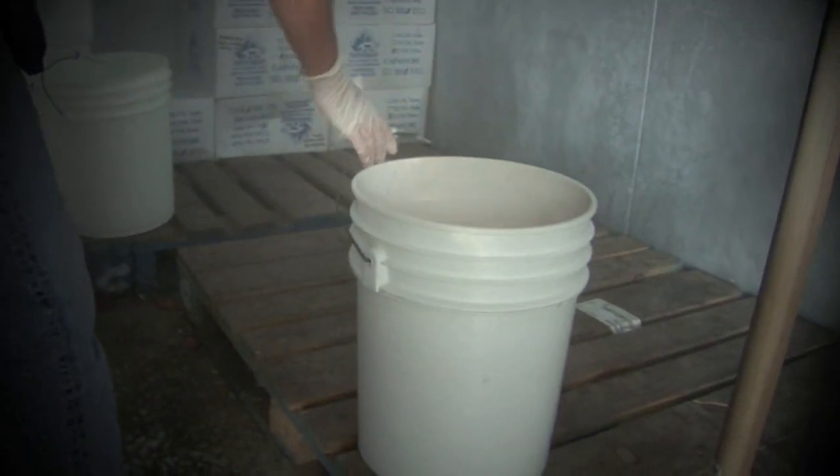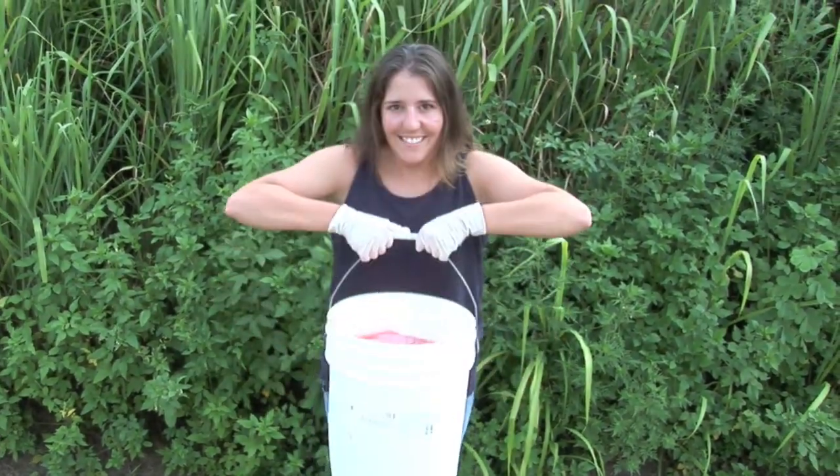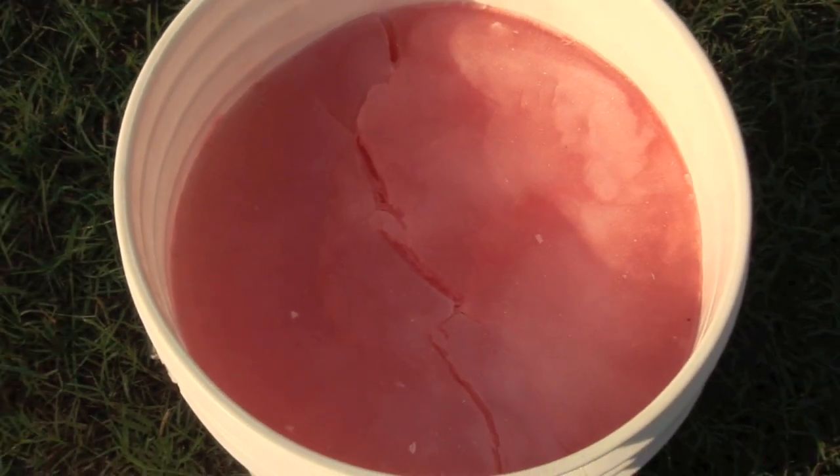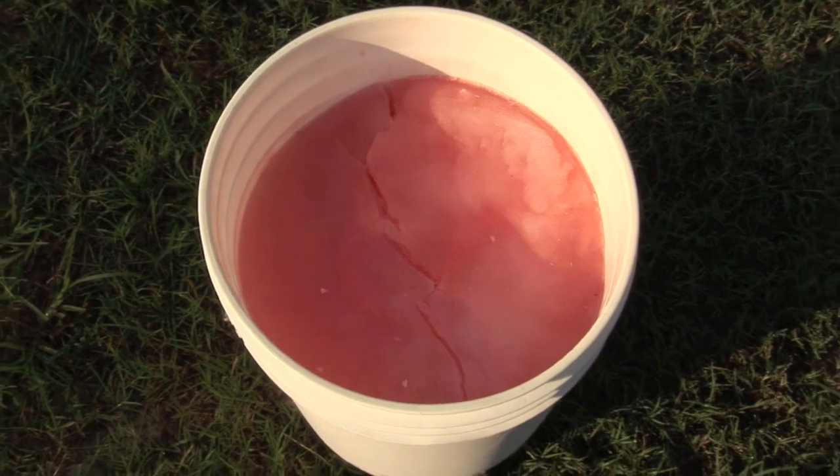Then place in a freezer approximately 10 degrees below zero on a solid base. Twelve hours later you'll have a frozen tiger popsicle. And of course this popsicle doesn't need a stick — the stick can splinter and be hazardous to the tiger.